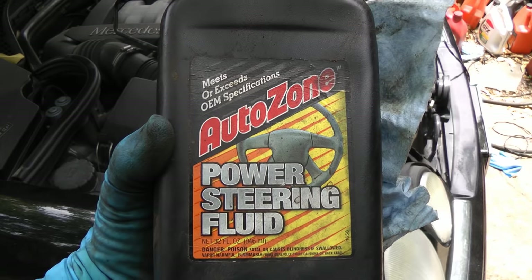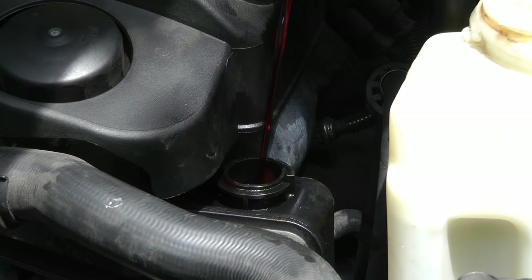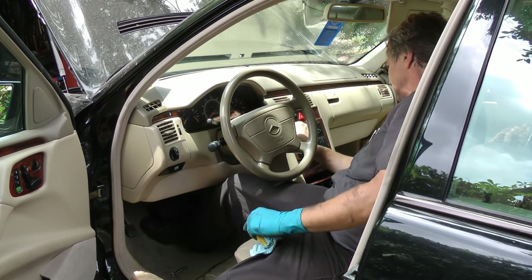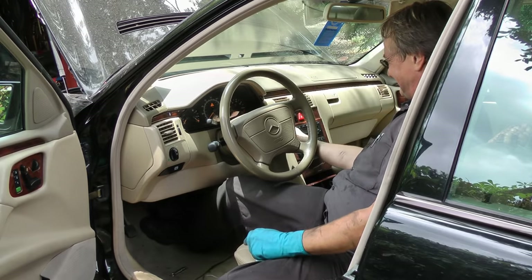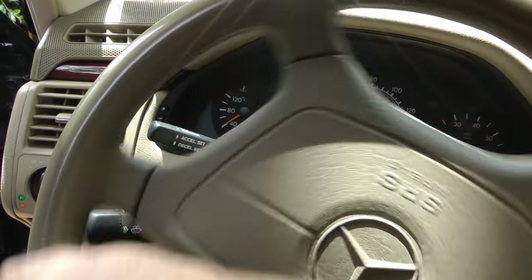Then just fill it up with power steering fluid. With the car jacked up in the air, start the engine and then turn the wheel back and forth for about two or three minutes — that will get the air out of the system. And then you're all done.